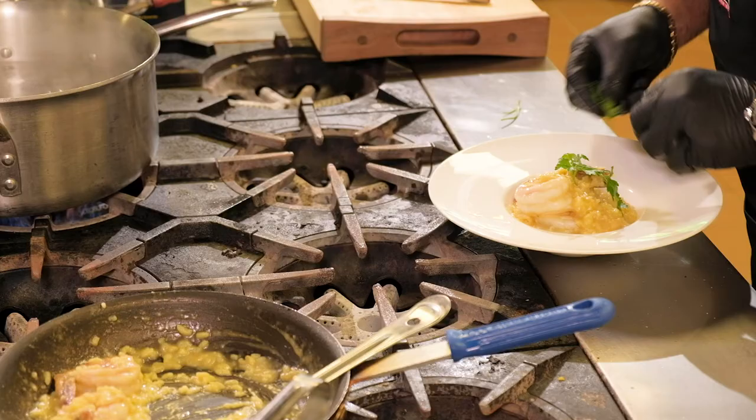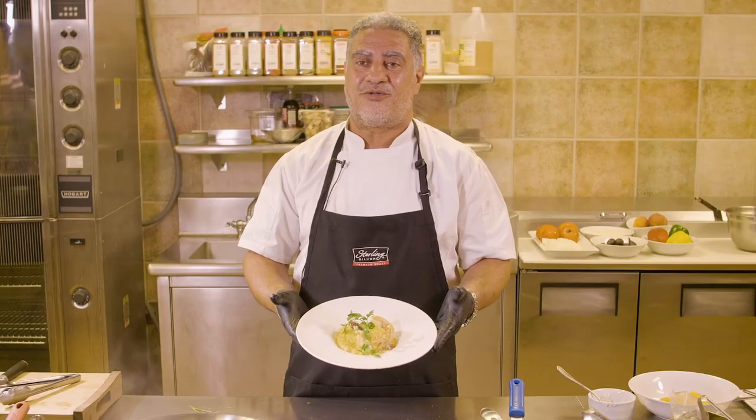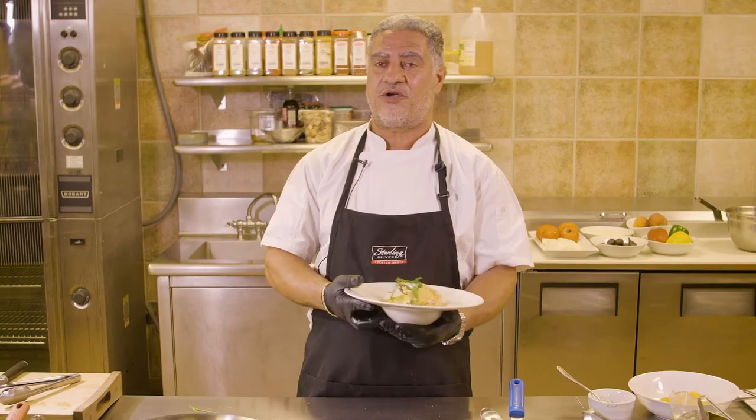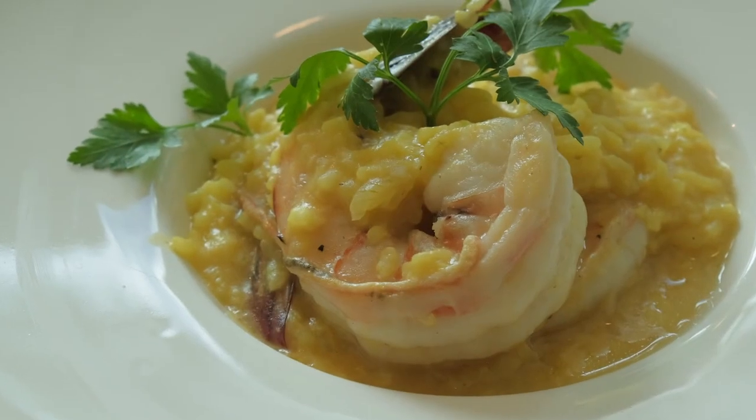We have a little bit of Italian parsley we will use to garnish. There you have it — our shrimp risotto as a finished product on the plate. We took our traditional Milanese risotto and made three different variations from one.